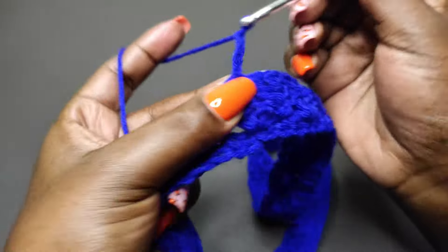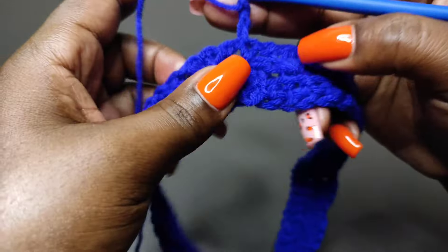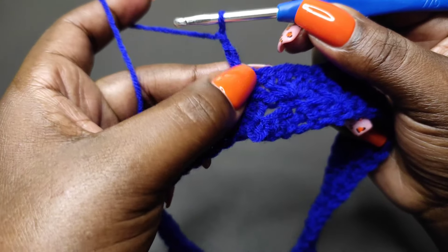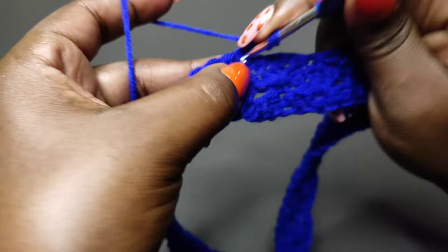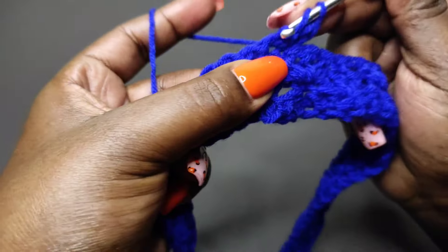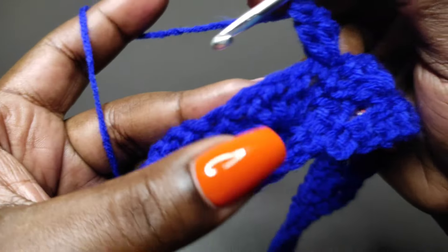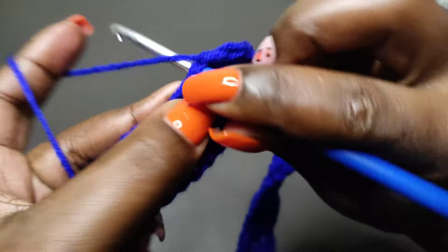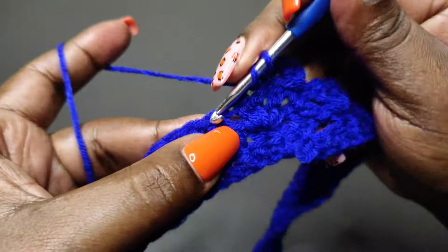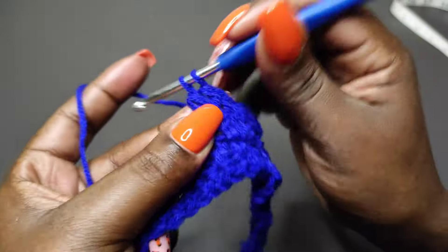Chain two and turn to begin row four. We begin row four into the single crochet — because the chain two is our first double crochet, we're going to work two more double crochets into that stitch, so one and two. Then skip to the double crochet stitches and work a single crochet on top of the middle double crochet. Then into the single crochet, place three double crochets and repeat to the end.